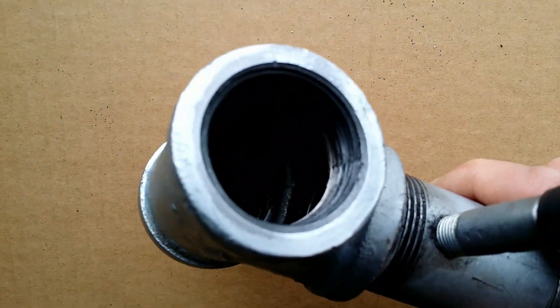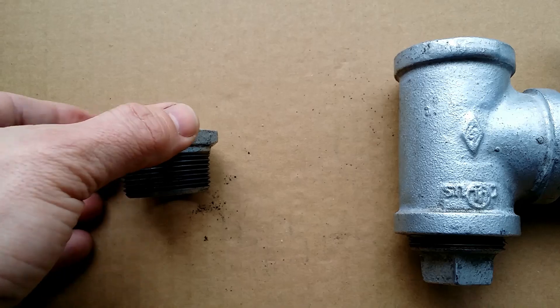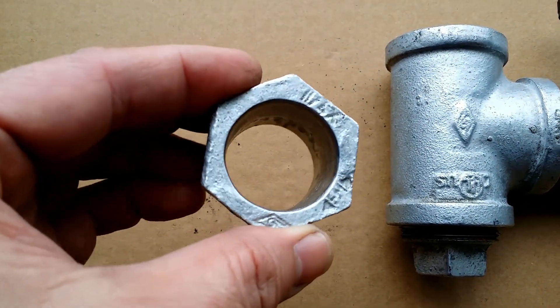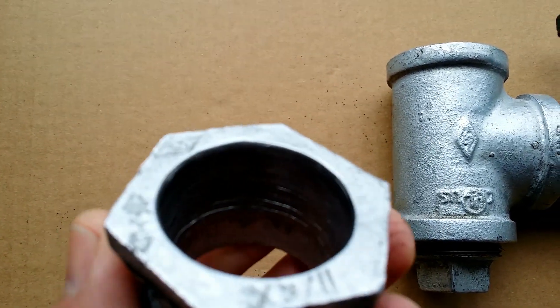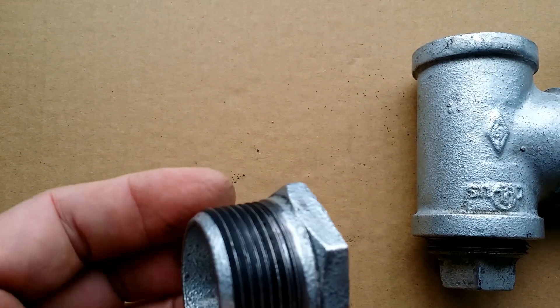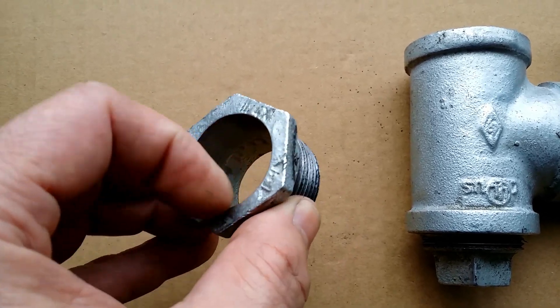Obviously when you do this valve, use tape to seal all the joints. This is the bushing — one and a quarter inch — and as you can see, the female threads are ground down so it is smooth and the media can fall down easily.